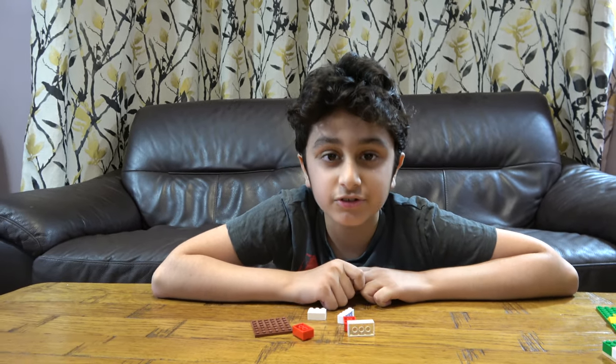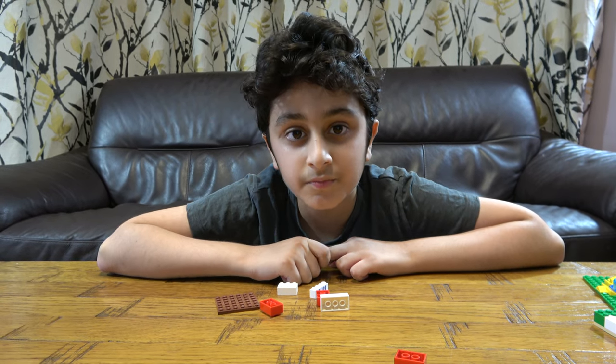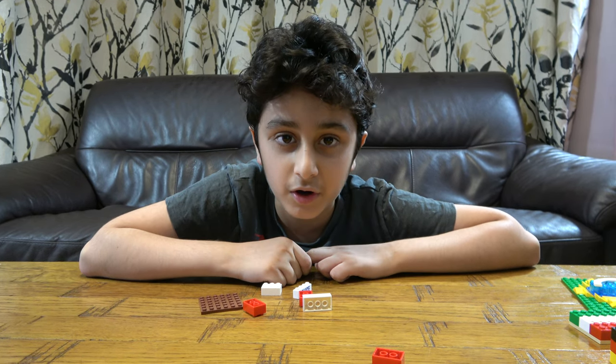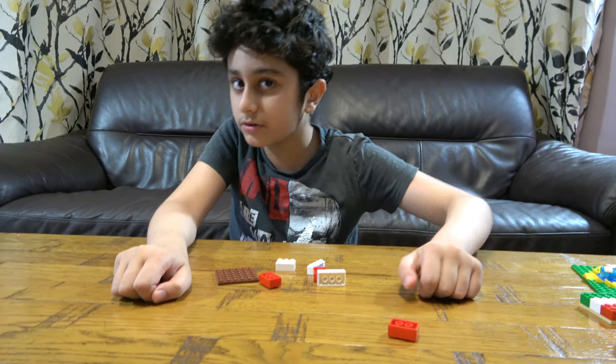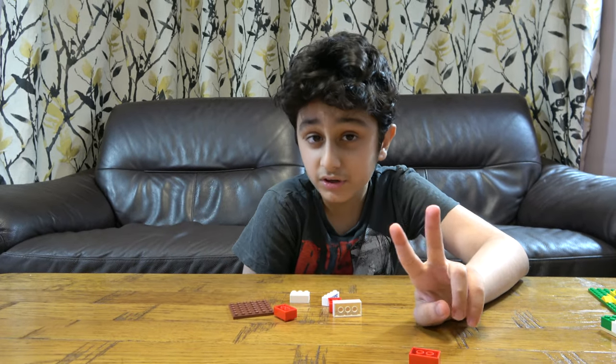On our channel we don't just do LEGO building videos — we do Kinex building videos, Beyblade videos. We also have another channel called PastaTube Gaming where we do gaming videos such as Minecraft, Copper Marble, Roblox, Balloons, TD Battles, and Grow Empire of Rome. So let's start!